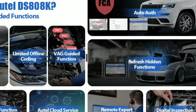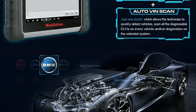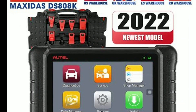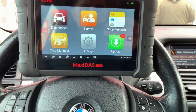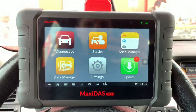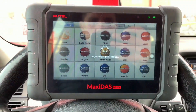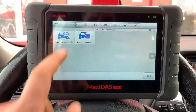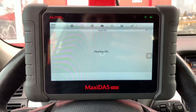Extensive vehicle coverage: the DZ808K offers broad vehicle coverage, including Asian, European, and domestic models, ensuring compatibility with a wide range of vehicles. Advanced Diagnostics: with its powerful diagnostic capabilities, the DZ808K can read and clear codes, perform active tests, view live data, and access various modules, allowing you to pinpoint the root cause of any issue.